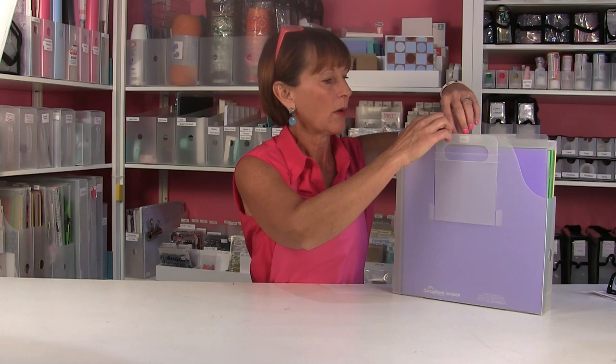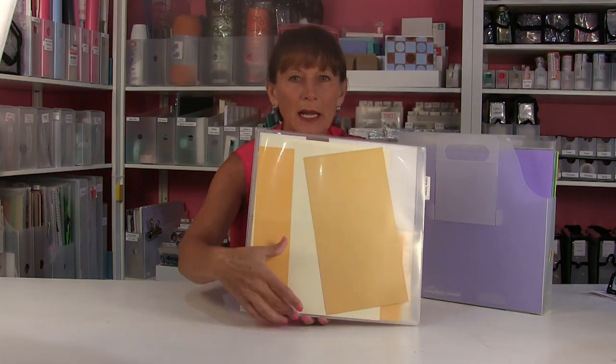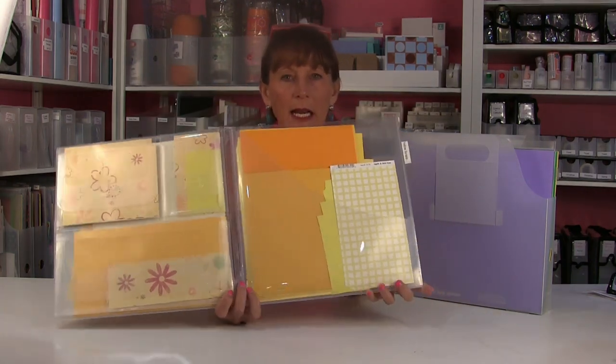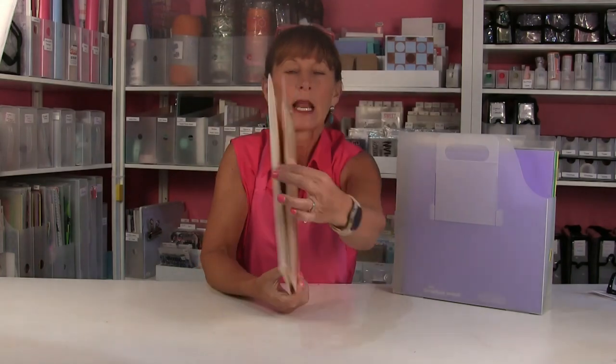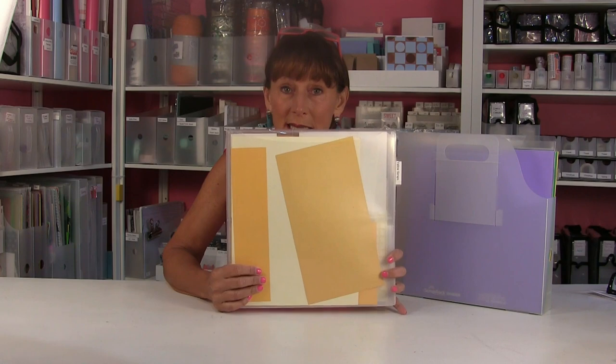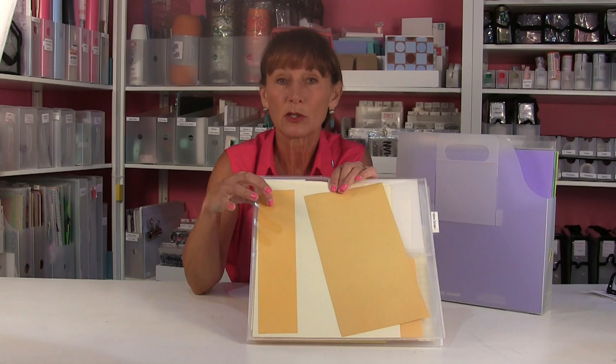So we have what we call the Scrap Master. This is a big folder that has a slash pocket on the front, gusseted pockets on the inside, another slash pocket on the inside, and another big pocket on the back. It is designed to hold all of your scraps by size, and it's going to fit right in your paper handler or your paper storage box. So keeping your scraps together by size makes it easy for you to find what you're looking for, keeps your scraps protected, and keeps those edges and corners from getting bent up. The Scrap Master is a great way to do that.